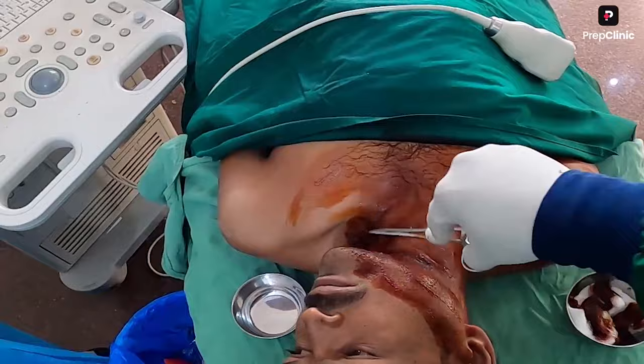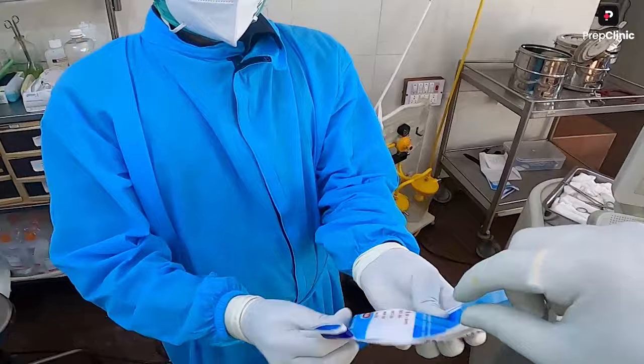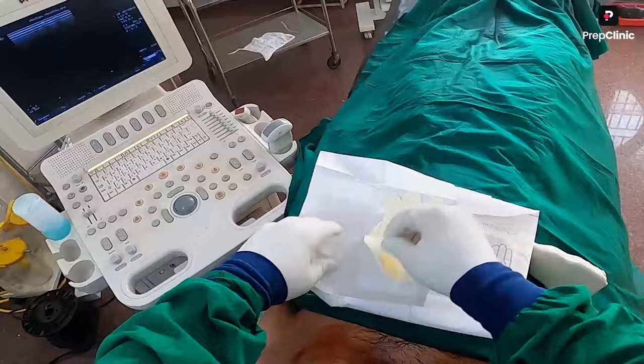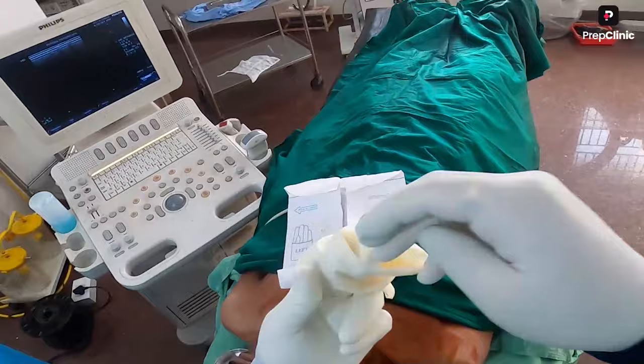The patient is supine and the parts are prepared. This is the ultrasound machine, and I have taken the vascular probe — a straight probe. Before starting the procedure, I have cleaned the probe and made it sterile so there is no possibility of infection during the procedure.